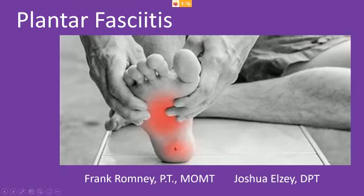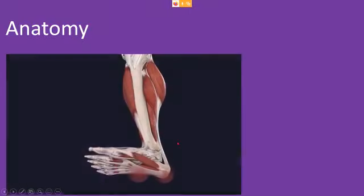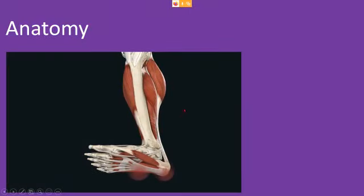Today our presentation is on plantar fasciitis, one of my favorite subjects. You can see the areas — typically it's the bottom of your heel and the front part there; sometimes it spreads into the arch but most commonly right here. Looking at the anatomy, you've got the posterior calf muscles running into the Achilles tendon and down to the bottom of the heel, and the anterior muscles that help with pulling the foot up, and then the plantar fascia hooking to the heel bone and going forward into the toes, with musculature under there as well.